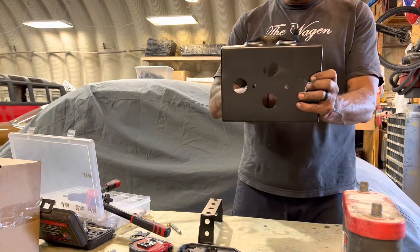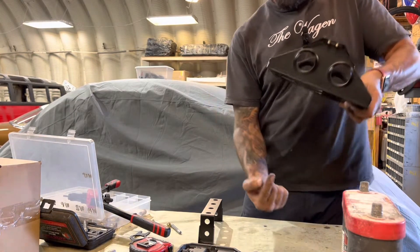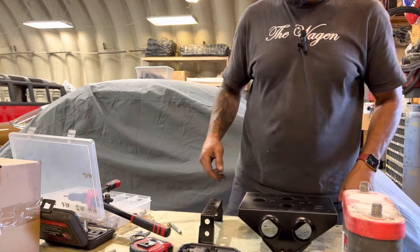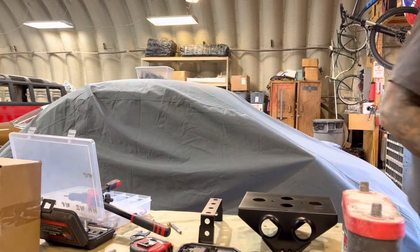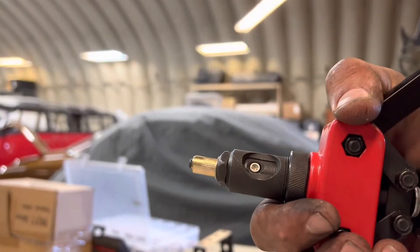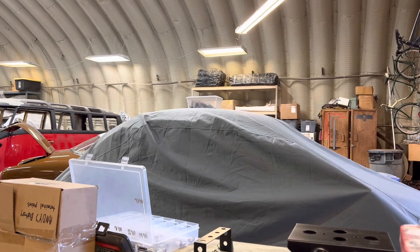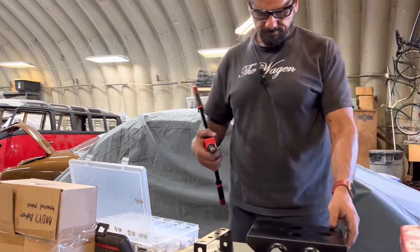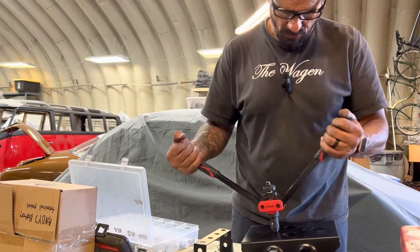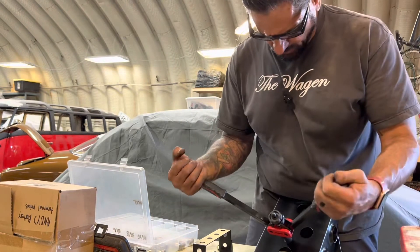I've got to put the nutserts in from the bottom here, facing upward, because we're going to be mounting them from underneath. We've got the M6 bit in there now. You're putting it on there - you don't need to go crazy with it.